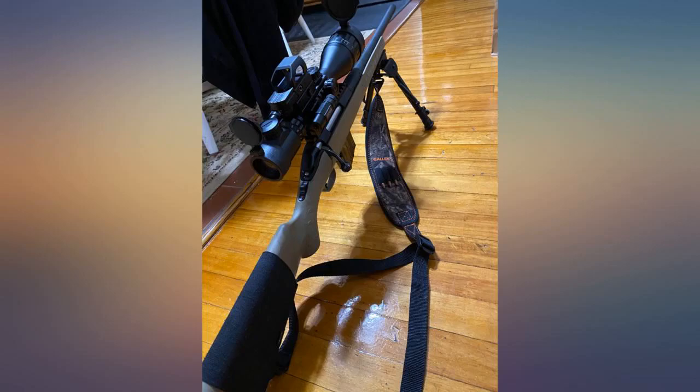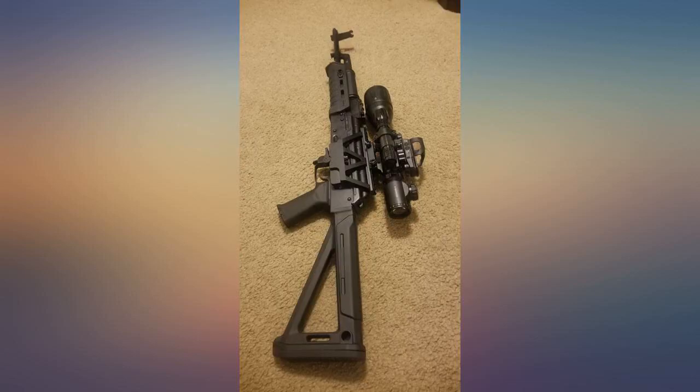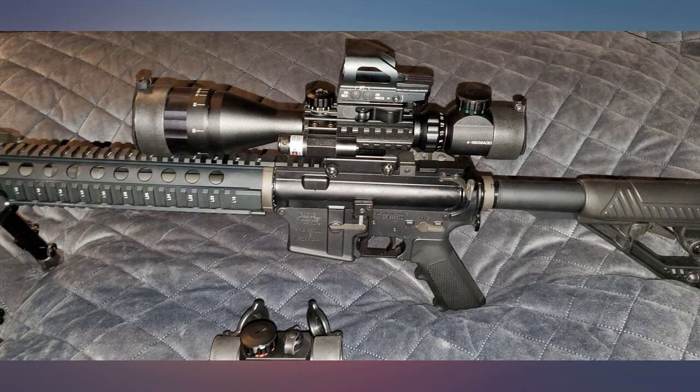I always read the one-star reviews before I purchase anything from Amazon. After reading the reviews for this scope, I almost didn't buy it. I figured I could always use it on my brush gun if it turns out to be crap. So here is my review.